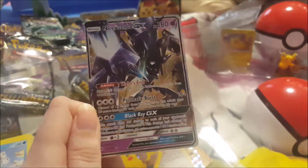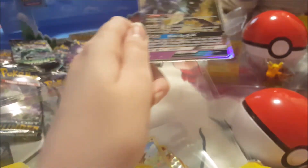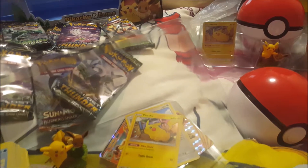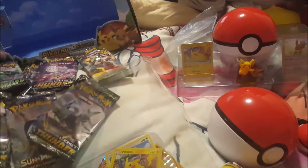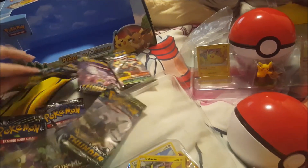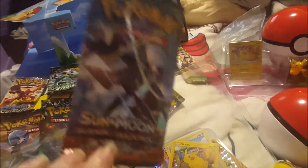I can't quite pronounce this one but it's on the pack — there's a GX, the only other GX we pulled. I think it's Necrozma — it's from Sun and Moon: Burning Shadows.